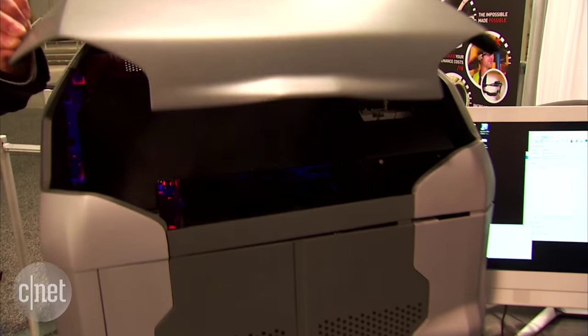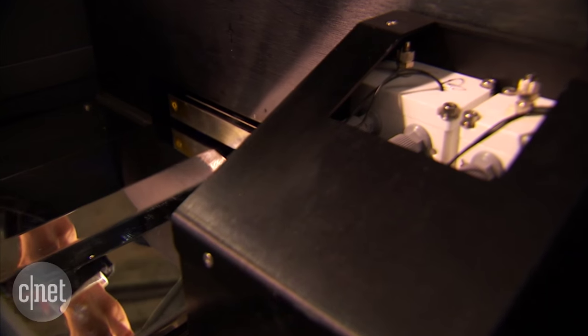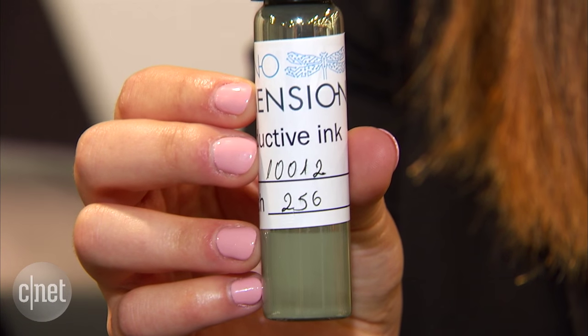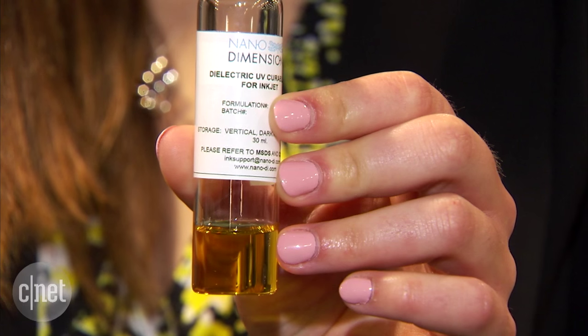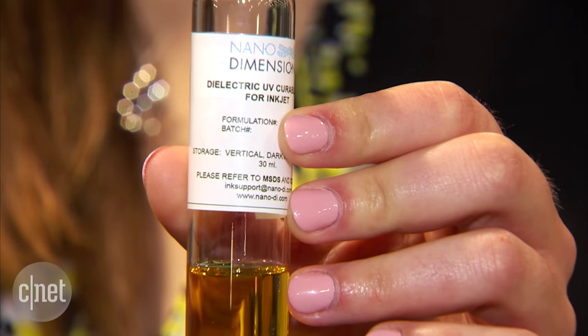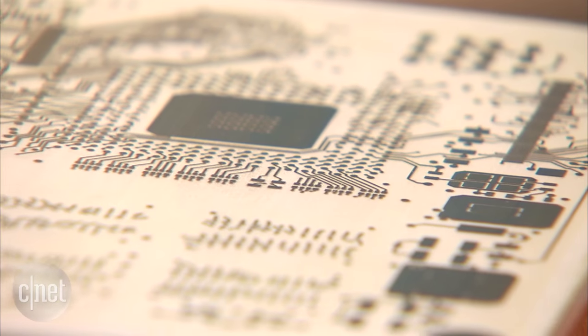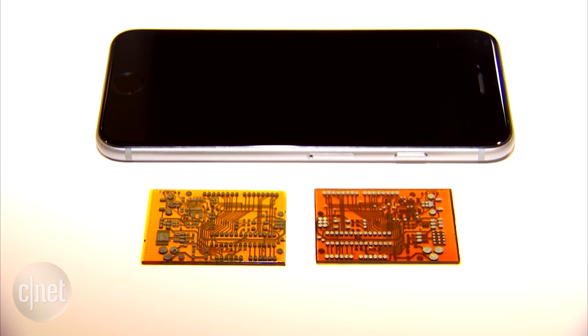The tech inside this particular 3D printer is a little different to any other 3D printer on the market because of the inks it uses. There is a nano silver conductive ink that's used to print on the boards, as well as a proprietary dielectric ink that's used to make the boards. Size ranges between 7x7 inches as the maximum, and you can even print down to as small as 2x2 millimeters.